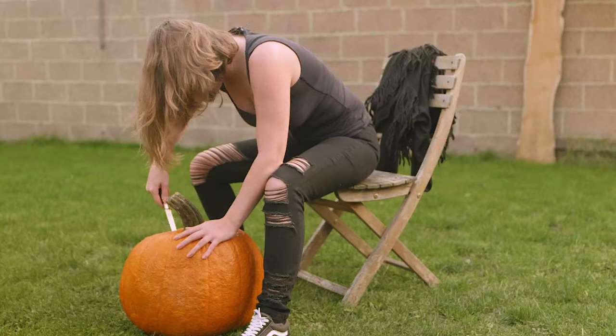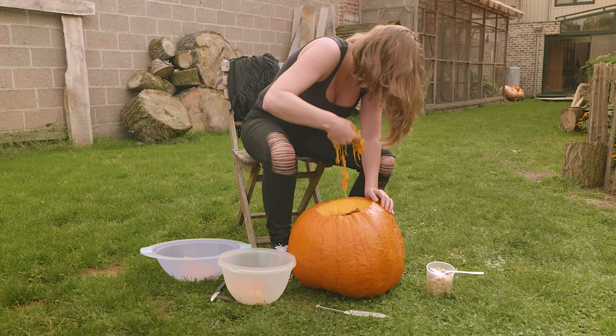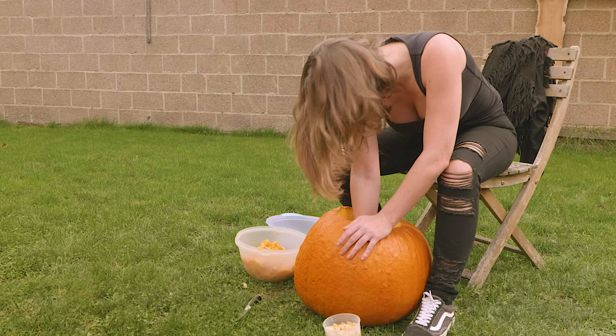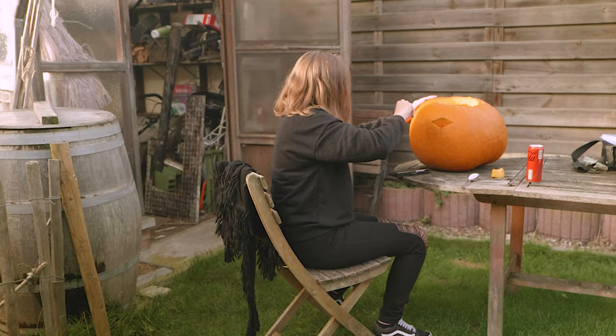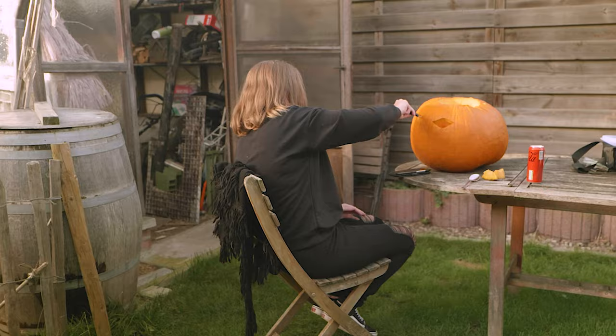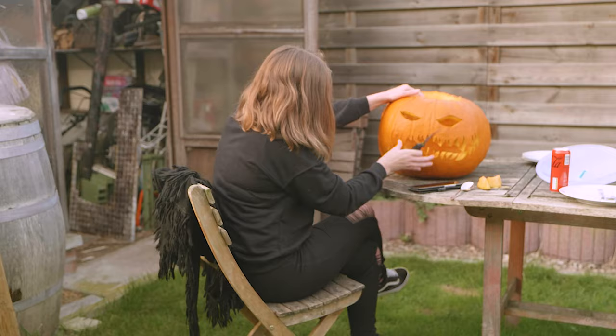A friend of ours, Kim, does pumpkin carving every year, so she carved ours. First, take the top part off and empty the pumpkin completely using your hands and a spoon. You can even make pumpkin soup with the insides. After that, start carving with a design in mind — you can search online for ideas.